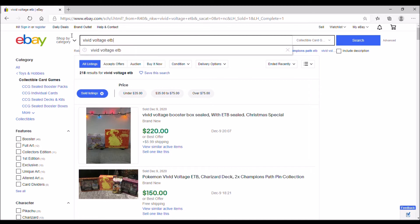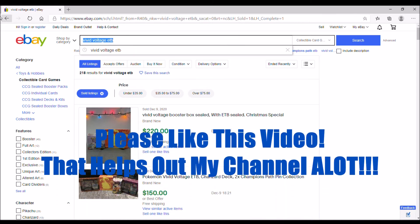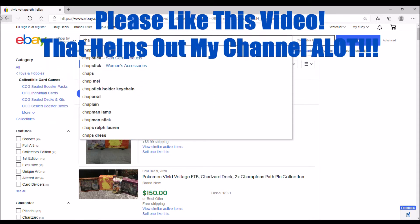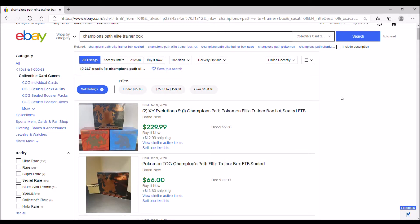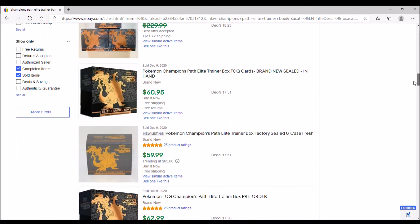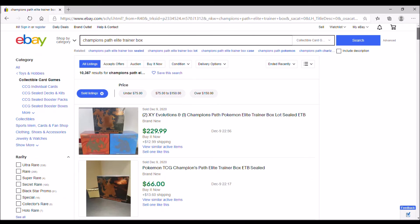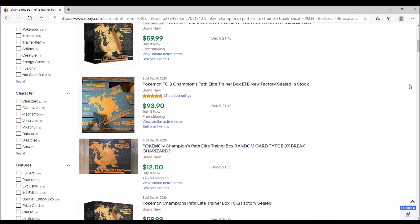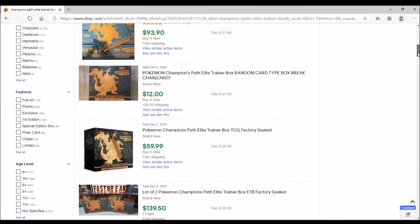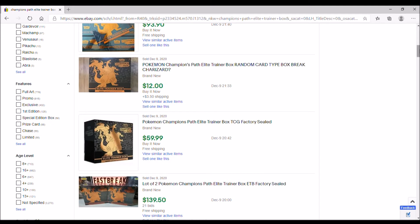If you want to search for another product it's easy — just go up there and type it in. Let's say it's the Champion's Path ETB. I already have that pre-populated. As long as you have that Sold Items button hit, it's already going to have you on that sold view. It's always good to double check that those two buttons are clicked. As you can see, the ETBs are currently selling — there are some outliers — like this one sold for $66, $60.